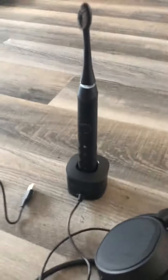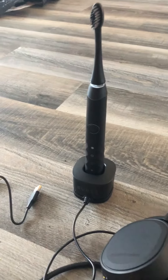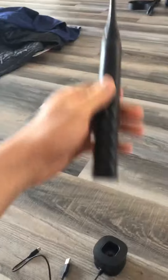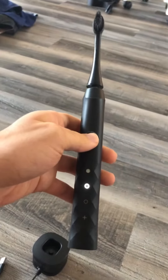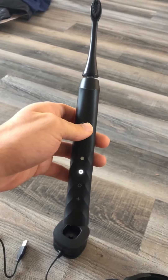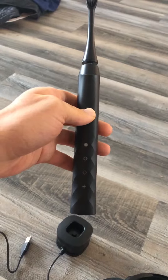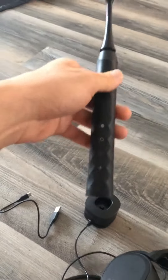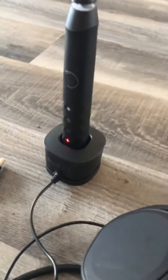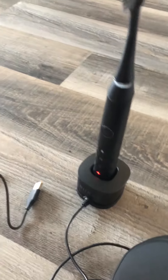I'm making a video on my toothbrush. I've had this charging overnight and if I turn it on, sometimes it won't. If I ran it the whole two minutes I brush my teeth, it'll show red. It's not showing red right now, but if you plug it back in, you can see it's on low charge.